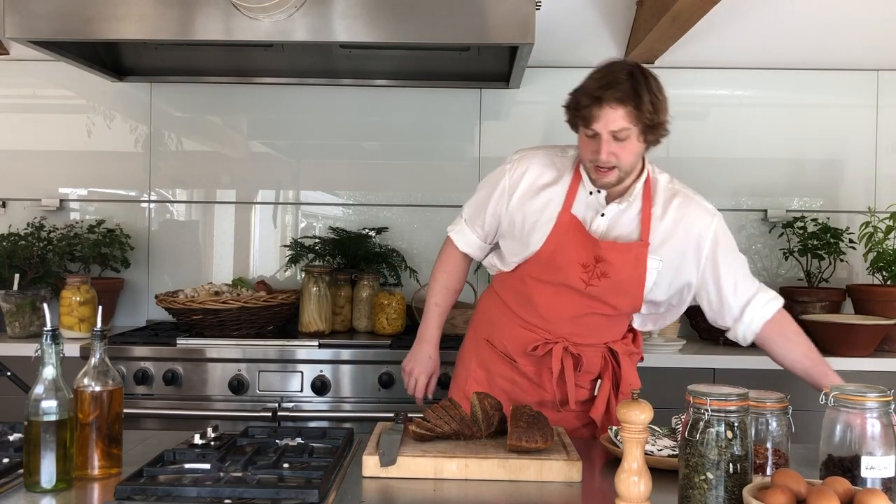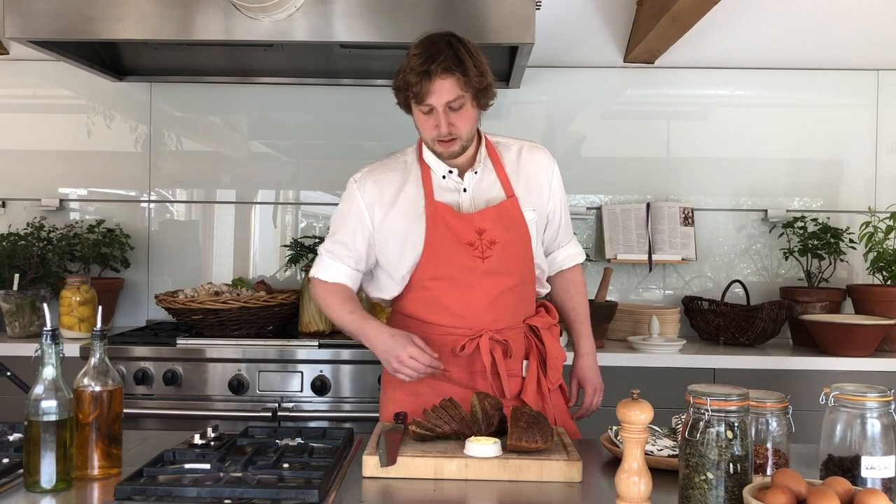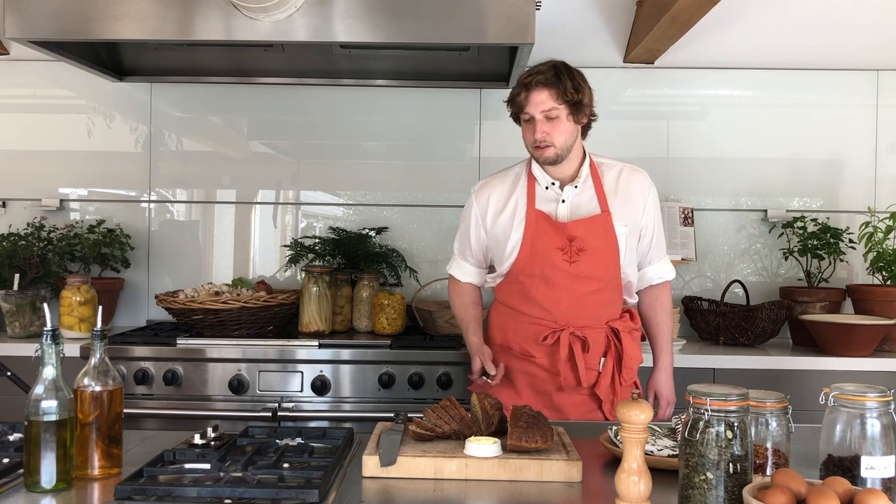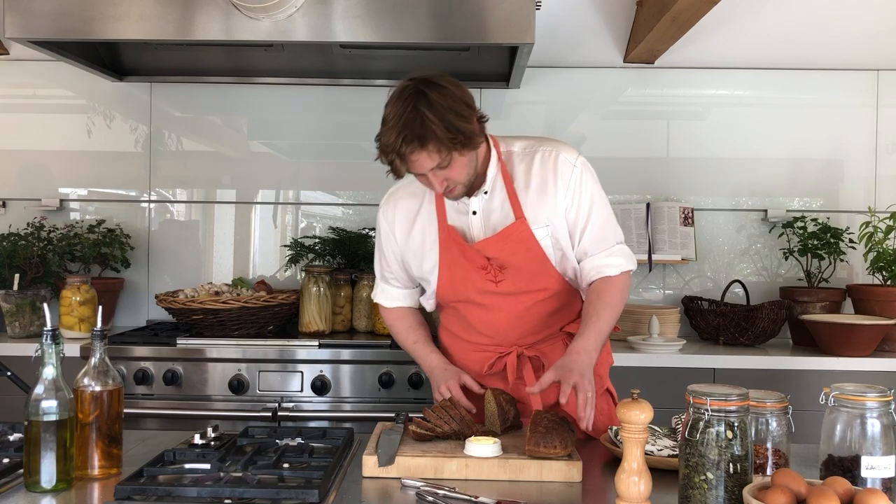It'll last a day, but after that it's probably best for toast. Soda bread does make the best toast. We can give it a try if anyone would like some.